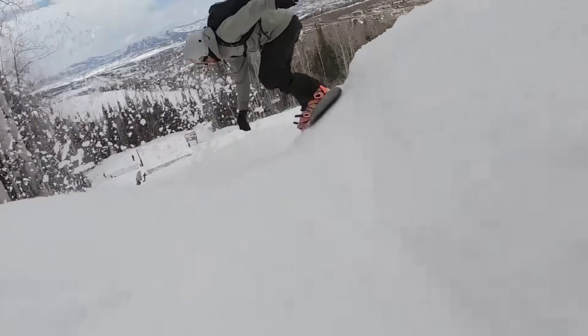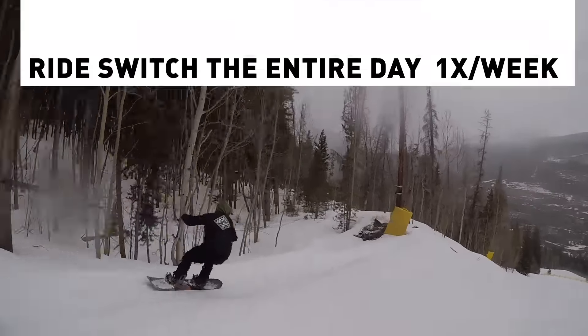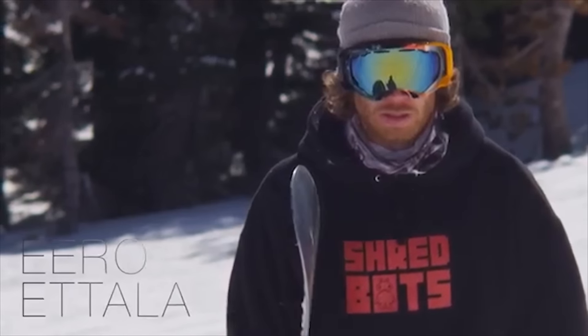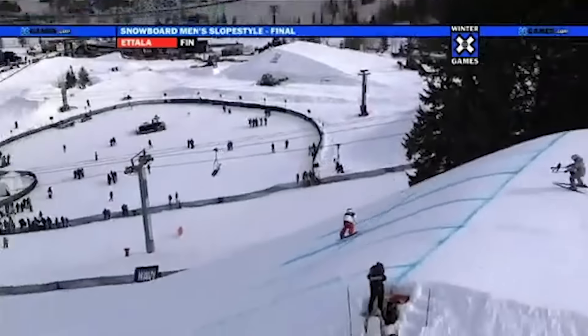Someone told me I needed to never miss a Switch day. What that means is, one day a week, you just go up and ride Switch the entire day — no exceptions. Ero Etala, one of the greatest snowboarders of all time, is notorious for adhering to Switch days. He also won the X Games doing a Switch Double Wildcat over the biggest jump on the course. That's not a coincidence.